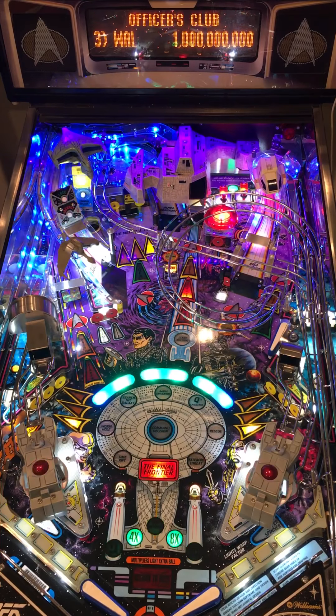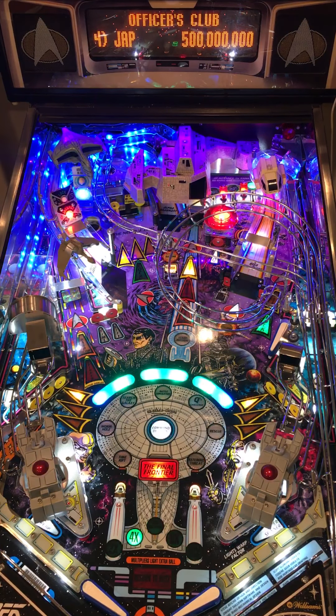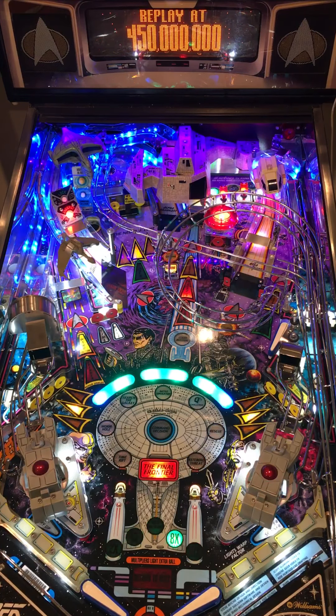It goes very well with the theme of Star Trek, and it'll randomly change colors from blue to white as it runs.